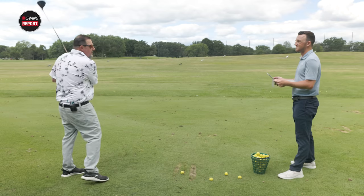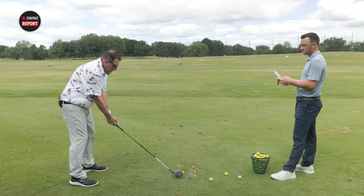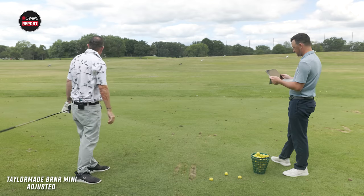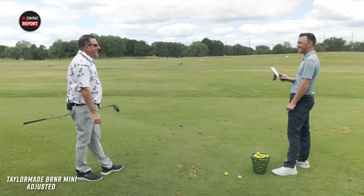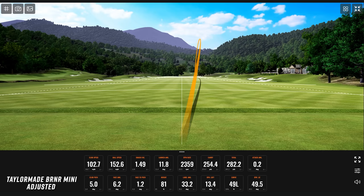With the new settings, it looks a lot cleaner at address — much less face visible. The upright setting definitely helped. Smash factor hit 1.50, ball speed 153.9 mph — the highest of the day. Carry was 254.4 yards, total 281.5, with 2,521 RPM spin. This is what happens when you optimize a golf club. The second tee shot with the new settings: 2,359 spin, 254.4 carry, 282.2 total. Excellent.